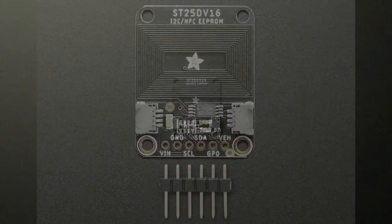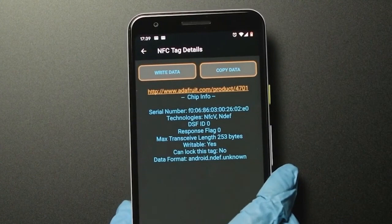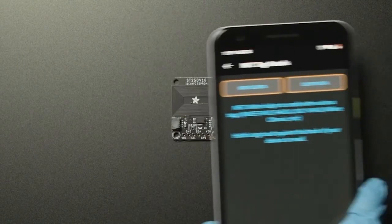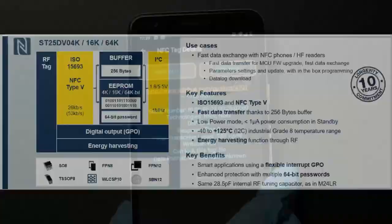It's useful for a couple different things. Here's an example: when this phone goes over the tag, it's been pre-programmed with a URL — you can see it's the product URL, programmed in the factory. But if you had a microcontroller attached to it, you could change what data is read from the tag on the fly based on whatever you like. So you can use it as a way of advertising data sort of the way Bluetooth does, but without any batteries.